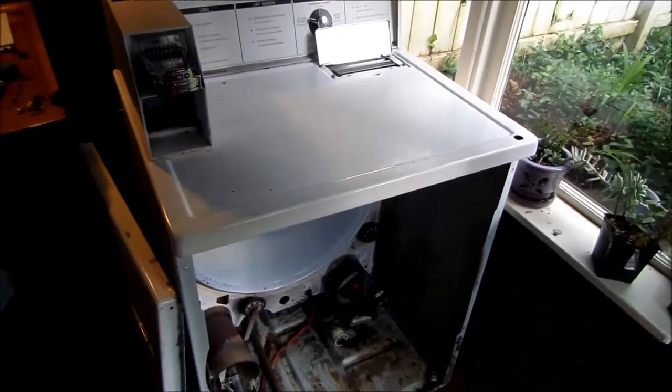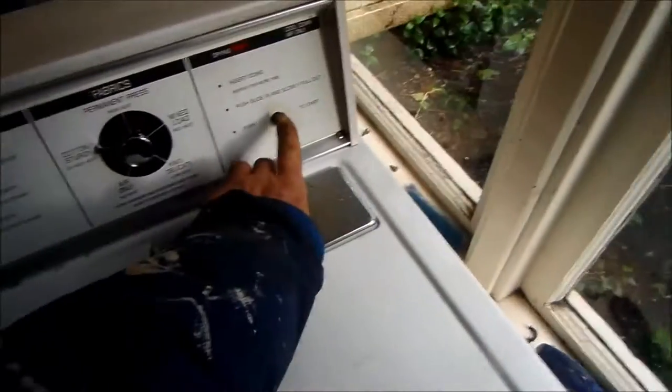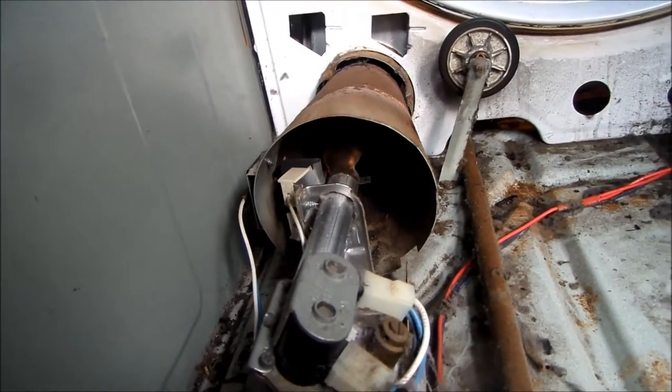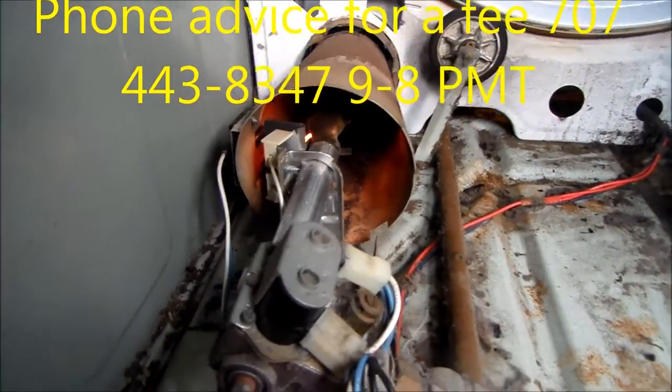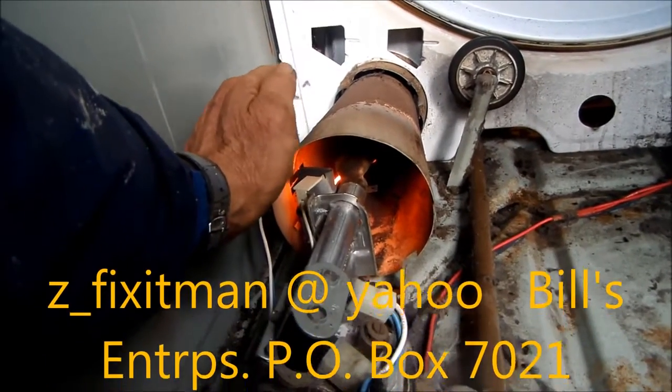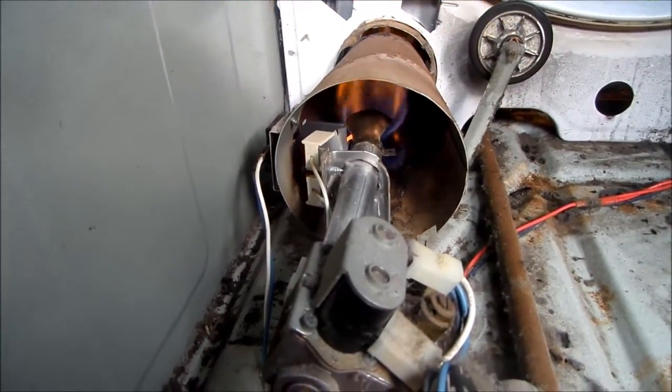Thanks for watching. Just before I put it all back together, I'll give it a dry test. Like I said, that's the old igniter — it's pretty well shot. We've got it plugged in, give it a try. It's always a good idea to test before you put it all back together, make sure everything's going to work. I put my hand here just to add a little heat to the thermal switch, and we can see it's working fine now.